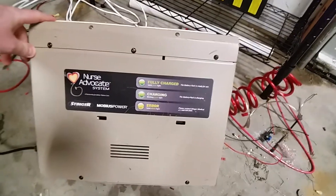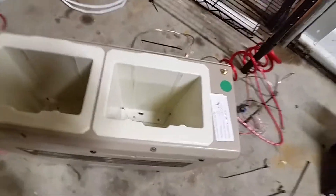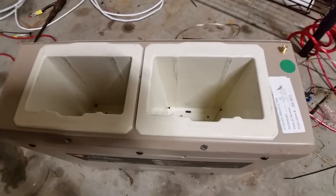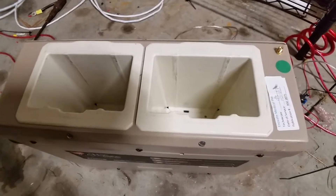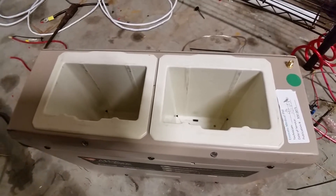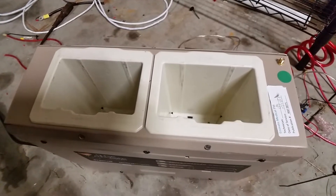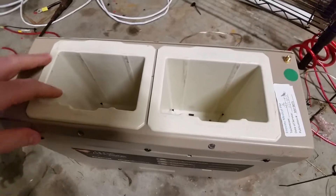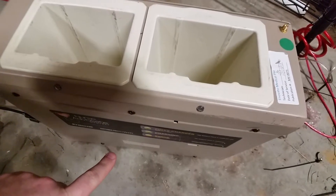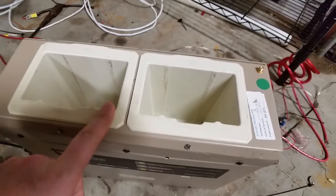This is the charger for these battery packs. It will not charge the battery if you're below 10 volts per pack — it'll come up and basically give an error. You'd have to take the pack apart and charge it with something like an RC car charger. But if you can get it to at least the minimum of 10 volts, this will charge the pack all the way up. There's a 12-volt power supply in the bottom that can provide 15 amps max, and these will take around six to seven amps each.